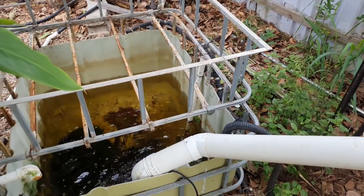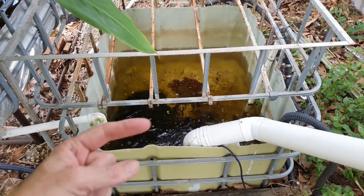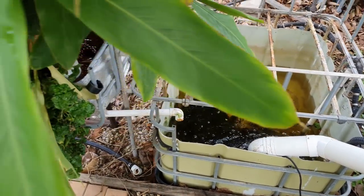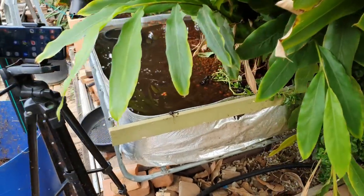Over the top of the sump tank, that bed's gone — it went the other week. There are a couple of firetail gudgeons in there, which is why I still have the water running through the biofilter. But this bed here is offline and I've already started to clean this out.